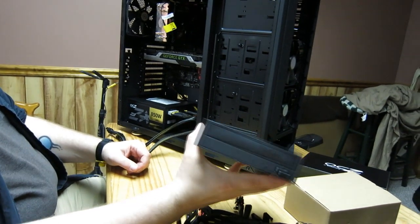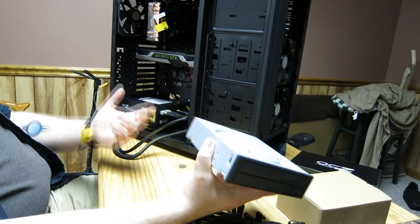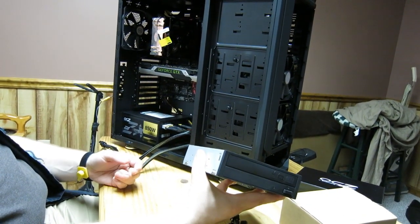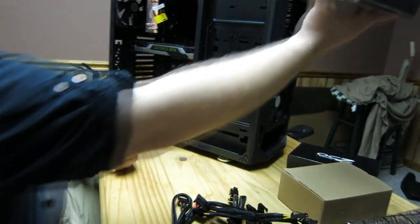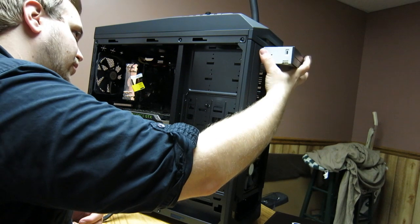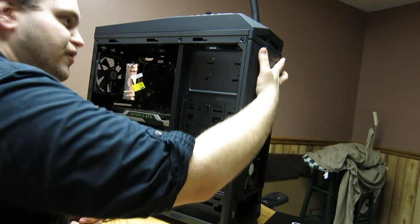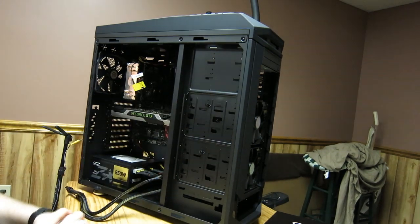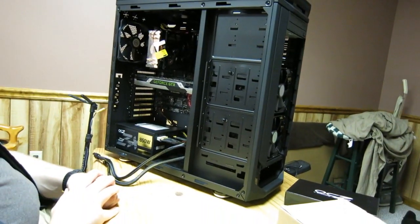If you have an optical drive — some people don't use them anymore, but I always like to have one in case I want to burn a disc — the installation is really simple. Most cases you just slide it right in, line it up for this particular build at the top, get the holes to align, and use some screws to put it in.